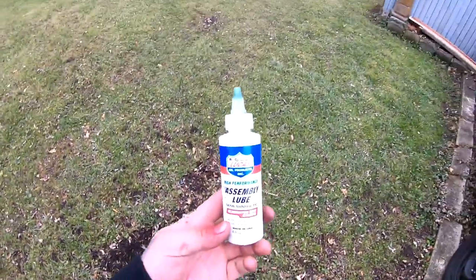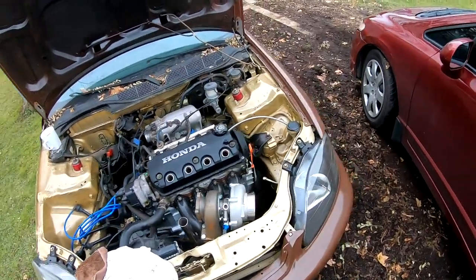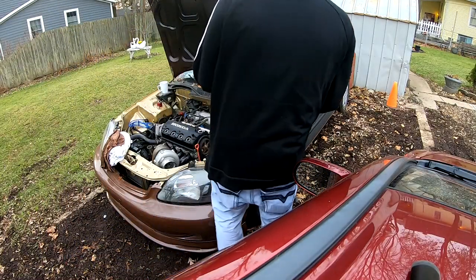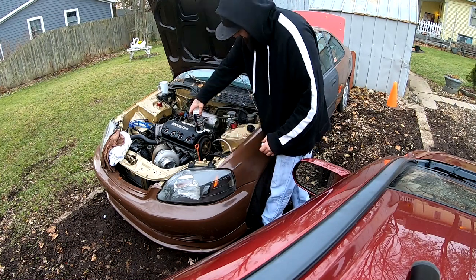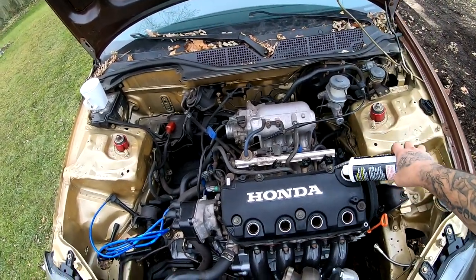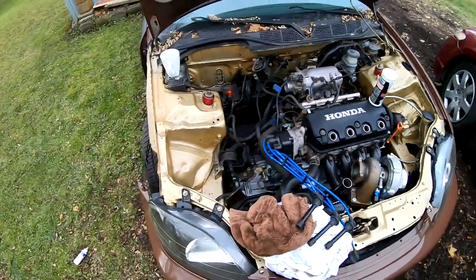When I put my head studs in, I did use some of this stuff — this is assembly lube, the same lube I used when I put the engine together. The whole top of the head was completely coated with it. So now I'm gonna go ahead and just add this one through here — a few drops in there. Alright, so let's talk about what I need to get this engine started.